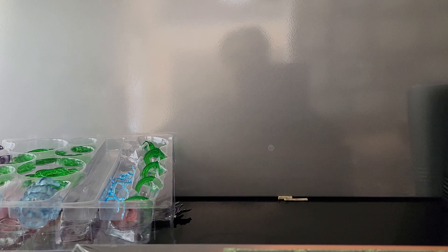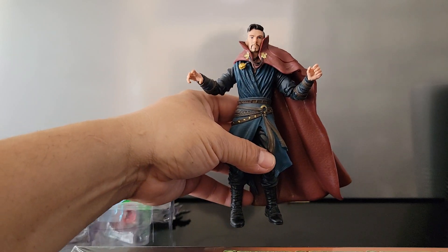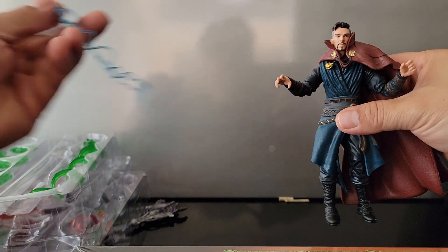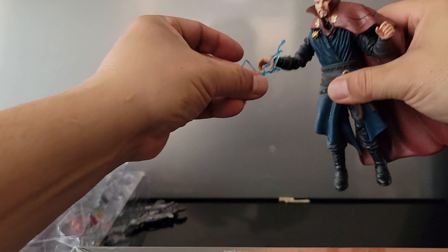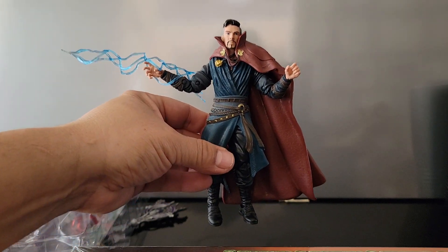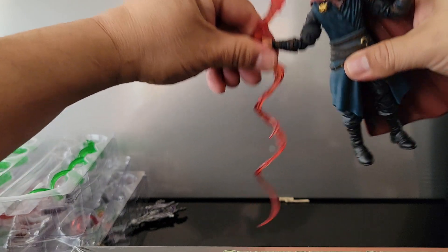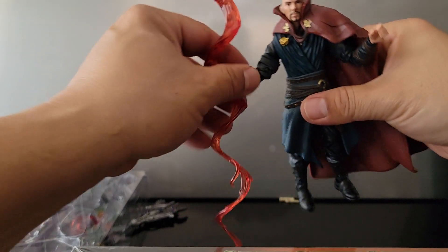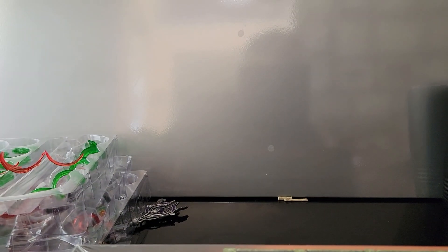I brought a Doctor Strange figure from the DCUC line — I'll have him hovering here. I think he would look a lot better with some magical lightning emitting from his hand. The possibilities are really endless as far as using these effects with other figures. Here he is fighting a magical serpent.